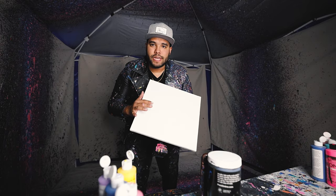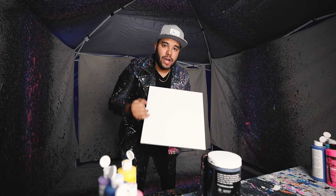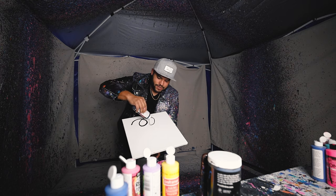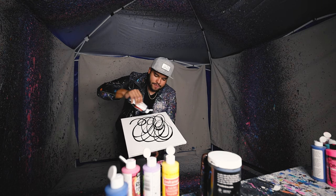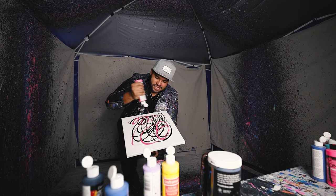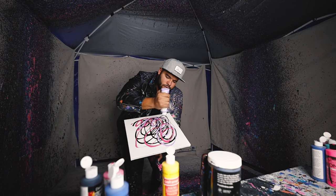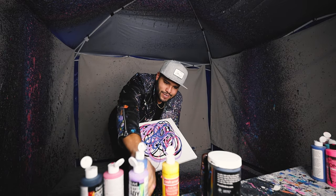Up next we got a 14 by 14 — another classic piece that everybody always asks for: the Johnny Q Galaxy. We got a 14 by 14 here, gonna make one of my most popular pieces. Everybody loves this, everybody asks for this kind of piece, so we're gonna make it. It's already starting to look so good.